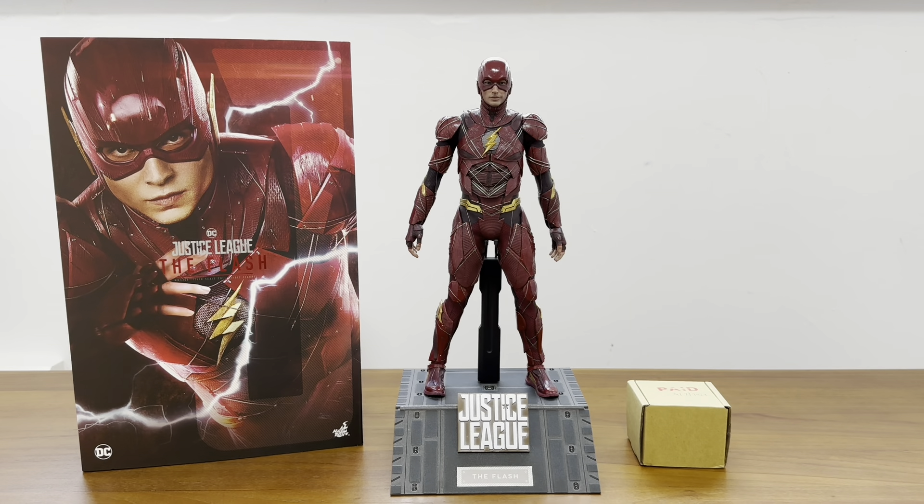By the way, I updated on Facebook recently - this Flash figure is really expensive now. I know why: people didn't pre-order it years ago because they weren't sure if every member of the Justice League was going to be released. Now that Cyborg has been confirmed and we're still waiting for its release, fewer pre-orders led to less supply, so the price of the Flash is now about two times or more compared to its pre-order price.